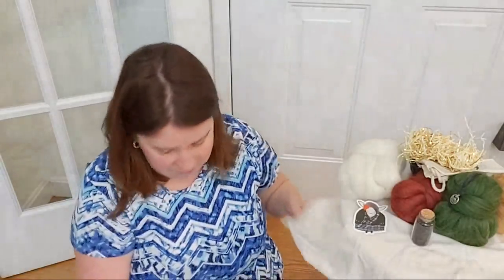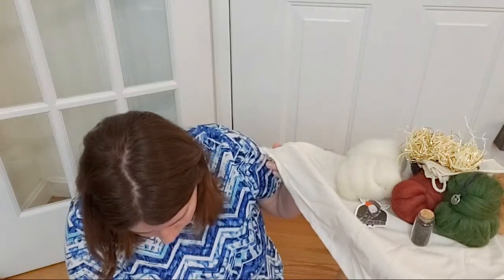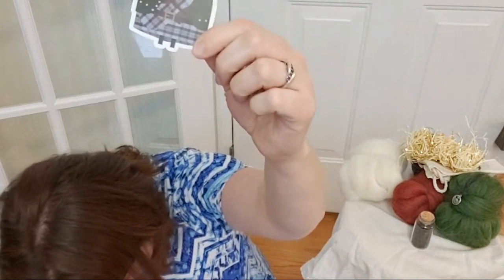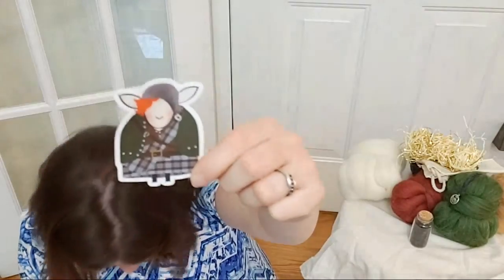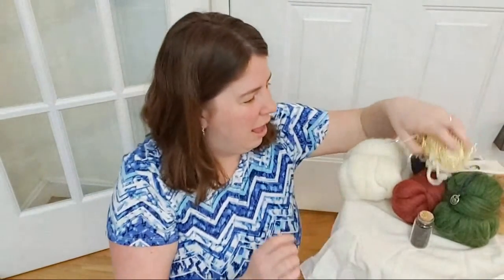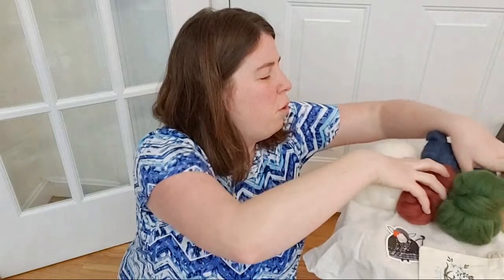We also have an 18 by 18 square of unbleached cotton muslin — it's reusable to store and tote your fiber and could also be dyed. And the sticker is the Highland Ewe — the 'Highland Ewe' sticker — which I think is adorable. But I'm going to put the glass vial on the floor so I don't knock it off.